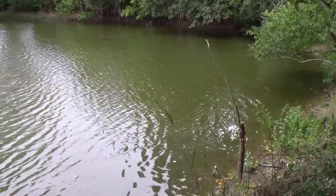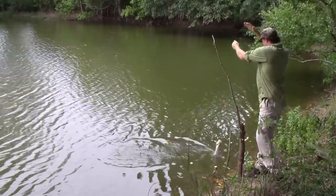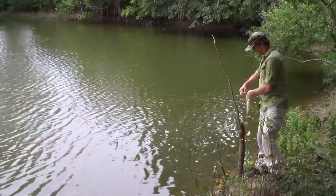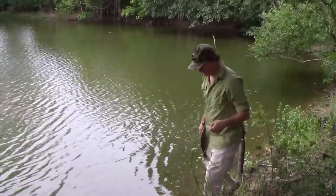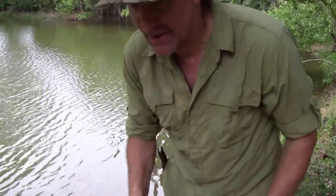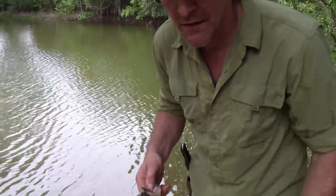I think we got something already. Well, that didn't take long. The spring pole definitely worked - thanks Corporal's Corner - but let's talk about some other options. I'm going to set it up again, I'll let this one go right over there, then I'll put another grasshopper on it.